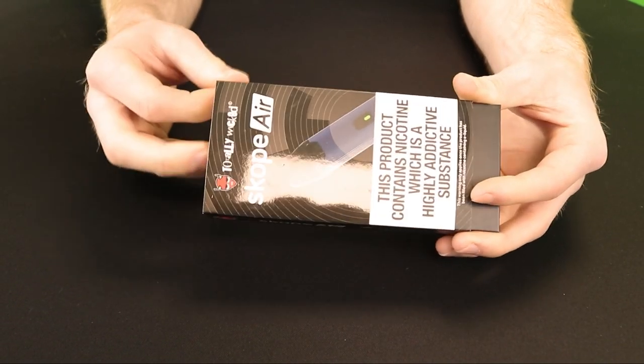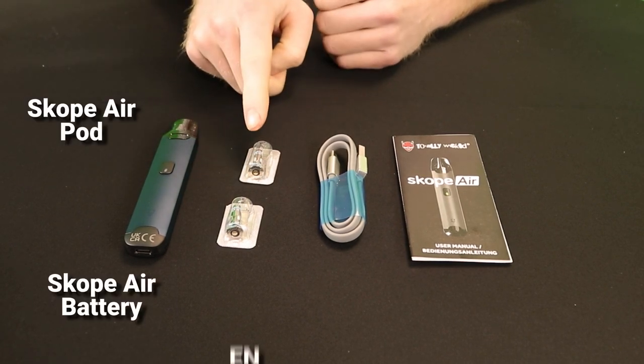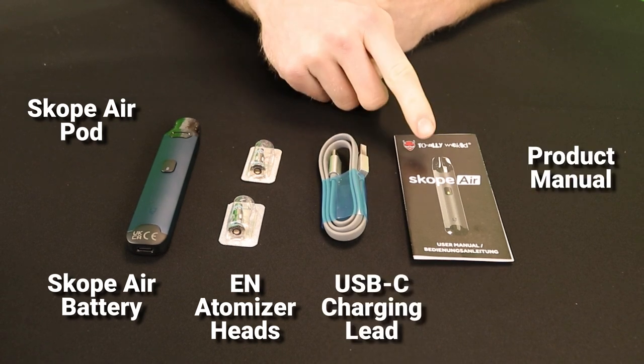First, remove the outer packaging and open the box to find one Scopair battery, one Scopair pod, two EN 0.8 ohm atomizer heads, a USB-C charging lead, and a manual.